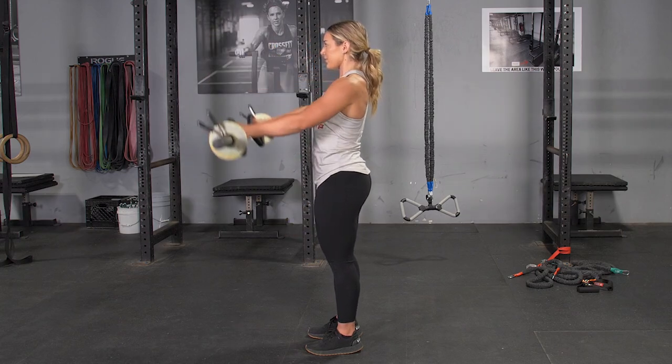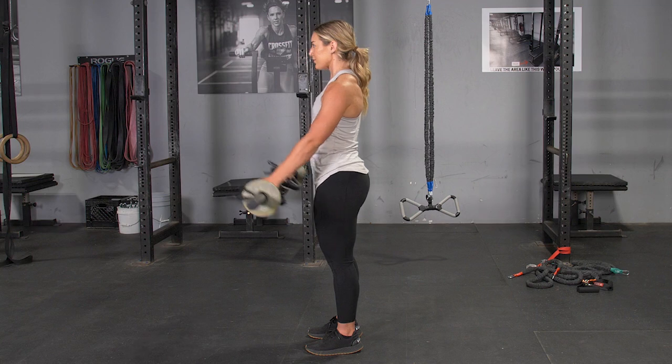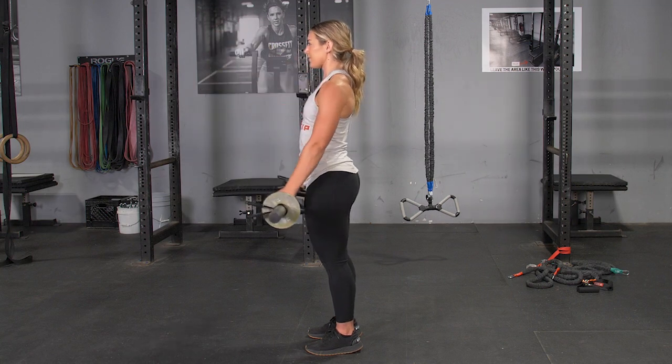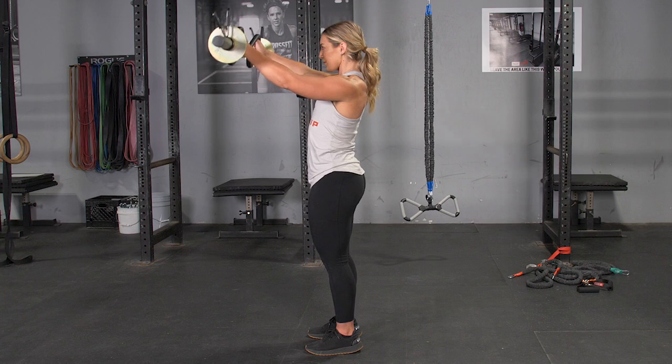The front raise with your T-grip bar trains your front deltoids. Begin the exercise standing in an upright position with your arms extended down, holding your T-grip bar with the hammer grip.